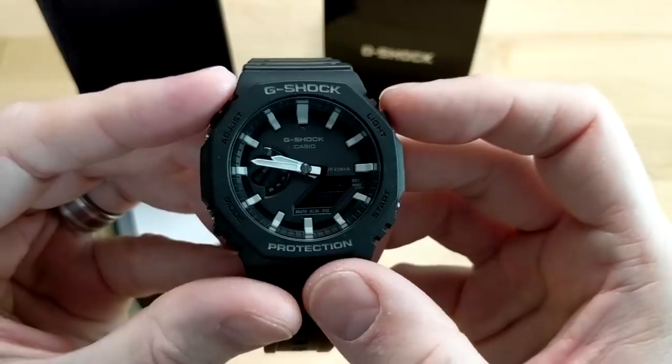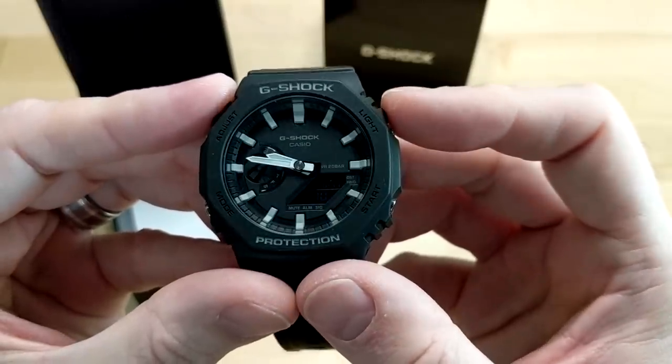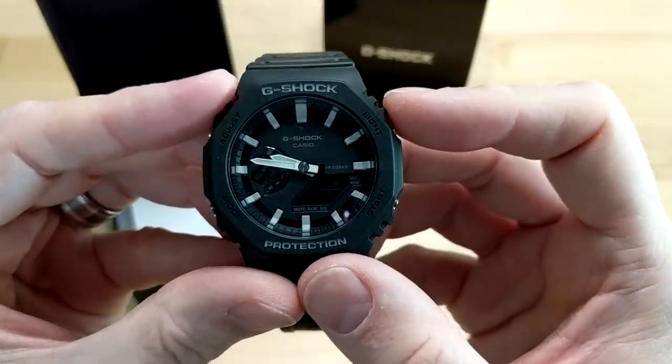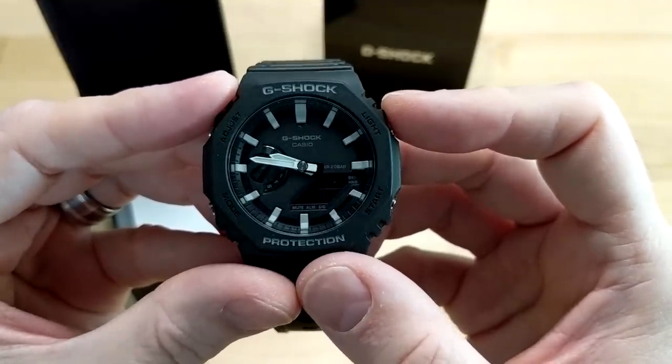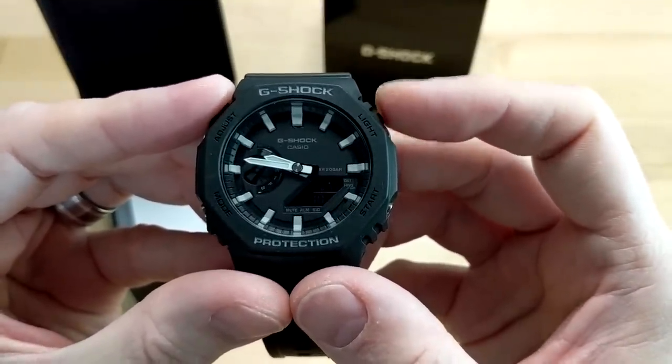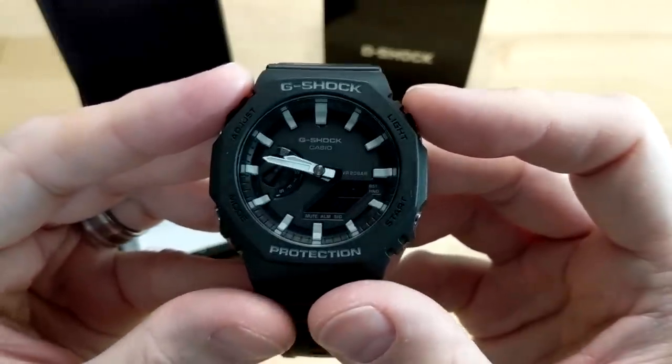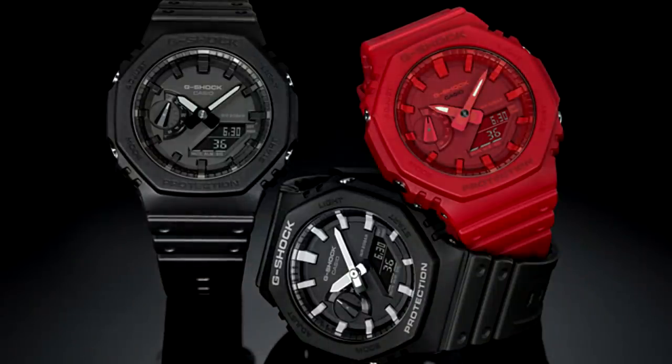It's accurate to about 15 seconds per month. This is the black and gray model, which has Neobrite luminescence on the hour and minute hands — unfortunately there's no Neobrite on the indices. The blacked-out version, I think it's the 1A1JF, has no Neobrite. The red one, model 4AJF, does have Neobrite.